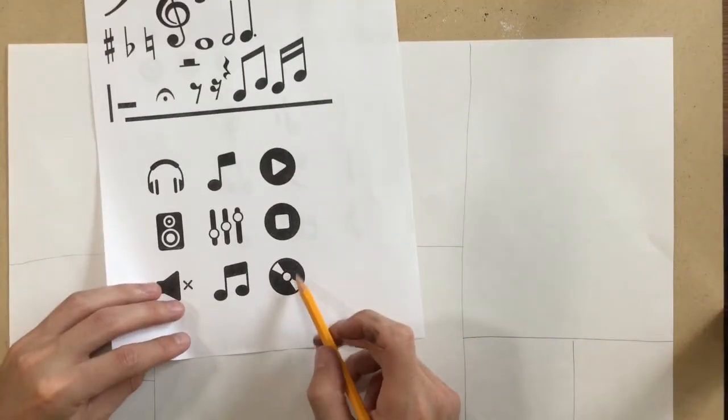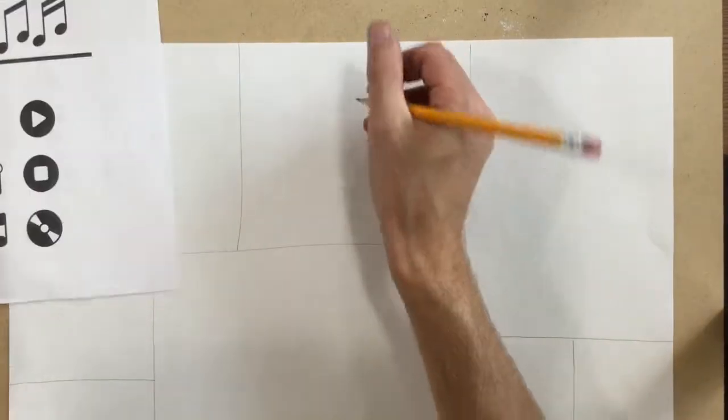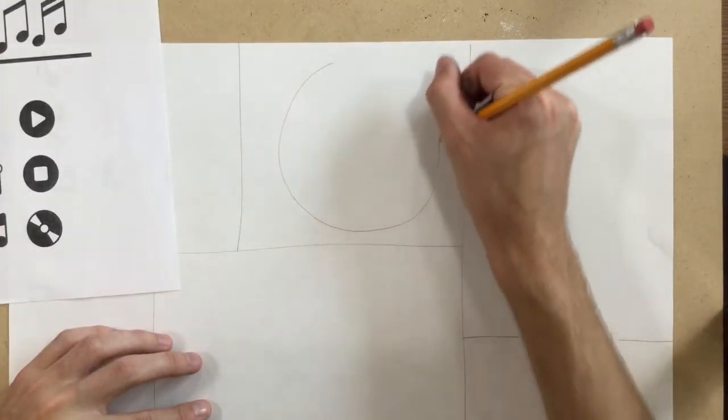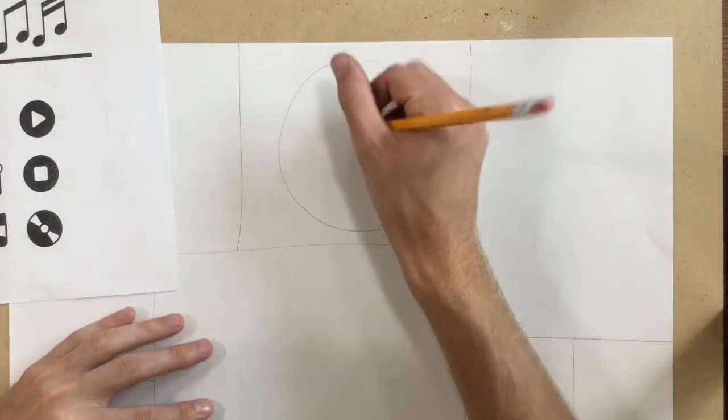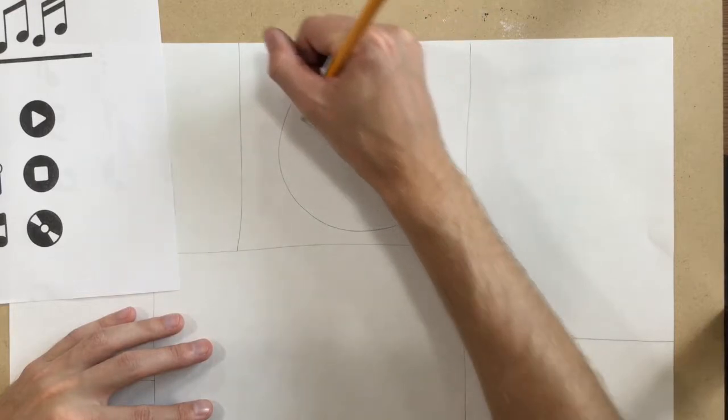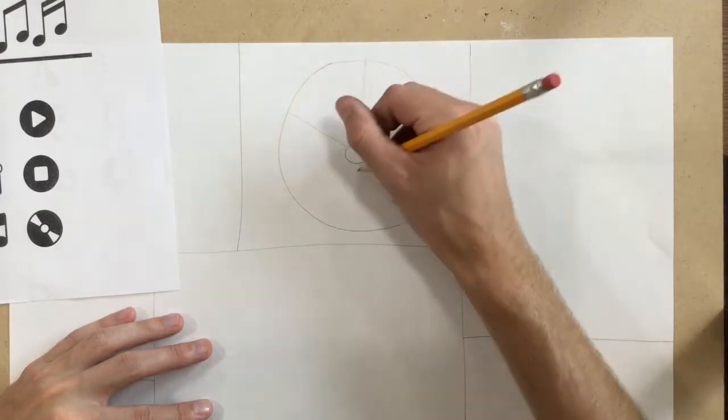So I'm going to do — this looks like a CD, so I'm going to do that one. Notice how big I'm keeping it — it's really filling up those squares. If I draw too little, it's not going to work at the end of the project, so I've got to keep it big.